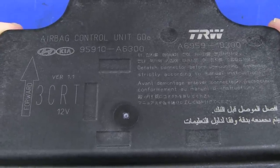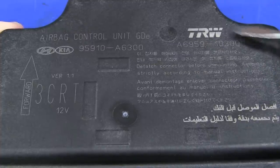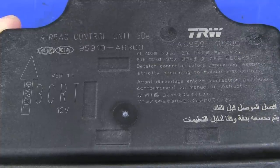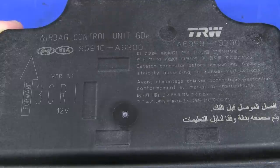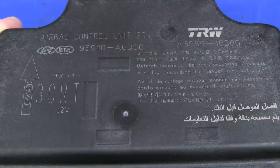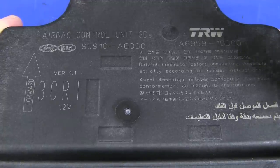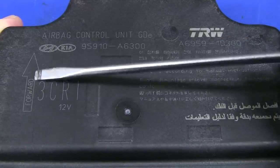For those playing along at home, there's the part number there. It's manufactured by TRW — that's the TRW part number — and works on a 12 volt system. We'll have a look at how an airbag controller works, although I'm not sure how much we're actually going to be able to glean from this thing.